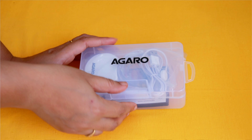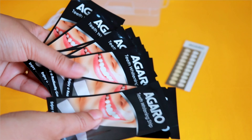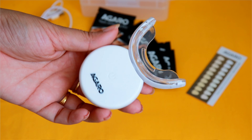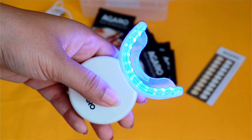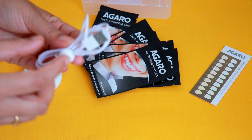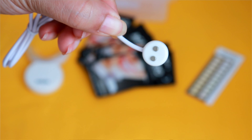In the Egaro Instant Teeth Whitener Kit, you will get 14 stripes which you have to put on your teeth. And also, you will get a machine with 24 blue LED lights, and you will get a wire to recharge it. This is a magnetic charging method, which is like a smartwatch.